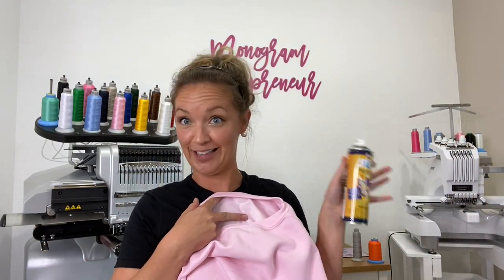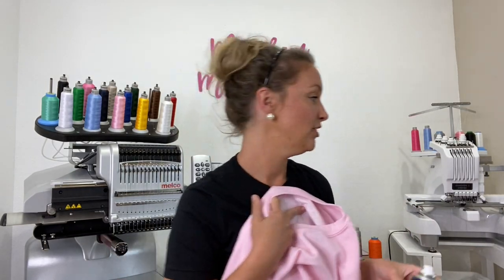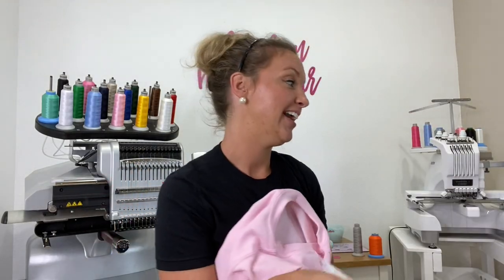I didn't get to finish this sweatshirt, so that's what we're doing right now. I used some 505 spray and just stuck that on. Then we've got our fabric. This is from Hobby Lobby, and it's already got the Heat and Bond light on it, so it is prepped and ready to go.